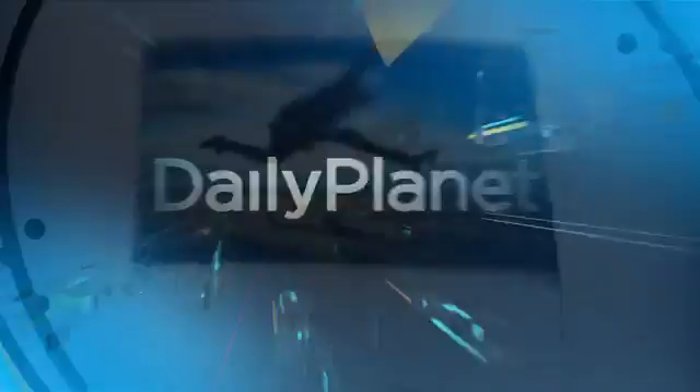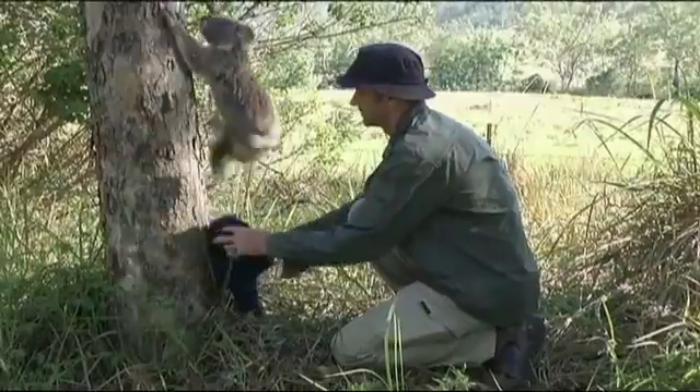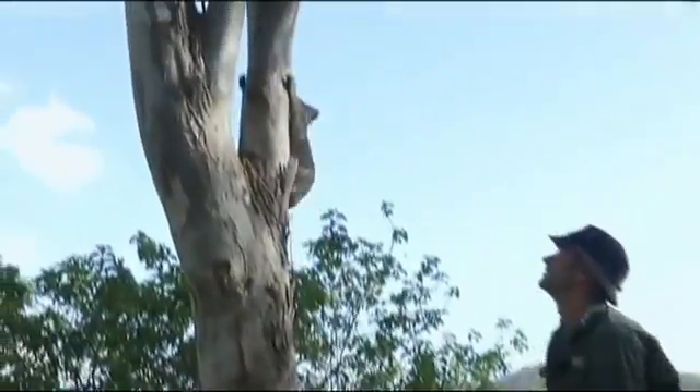Lots more on Daily Planet today. Pictures that look good enough to eat — wait a minute, you actually can eat these? Koalas: adorable, yes, but also dwindling in numbers until now.